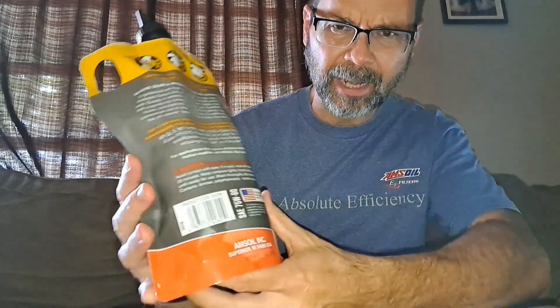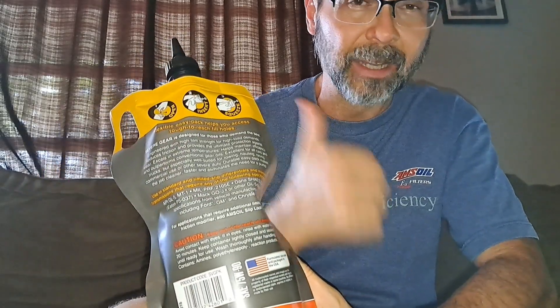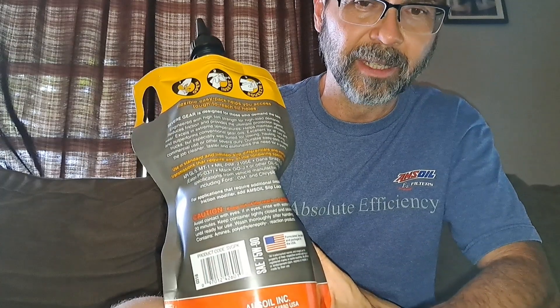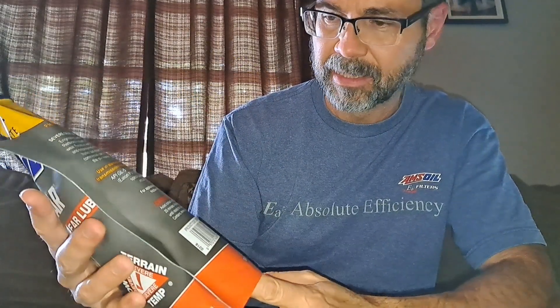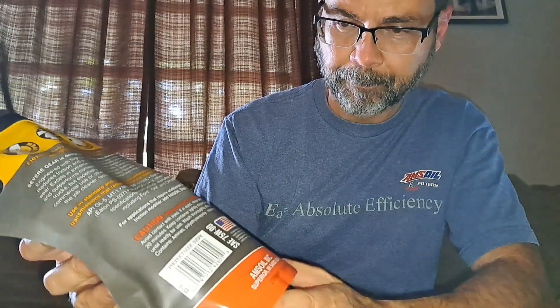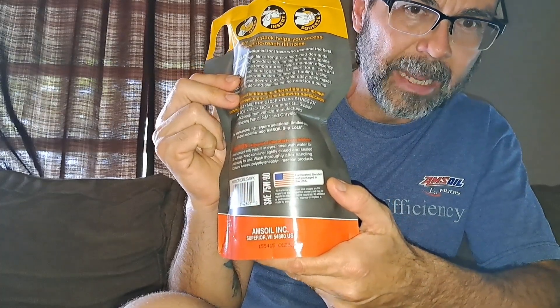If you don't know a lot about AMSOIL, I'll have links down below in the description and the pinned comment to my links. If you want to help me and help the channel, that'd be awesome. Go ahead and smash the like button, share if you find this valuable, comment, subscribe. You've got that American flag right there — this stuff is made in the U.S.